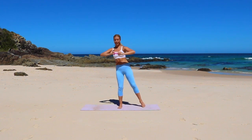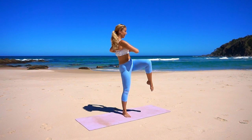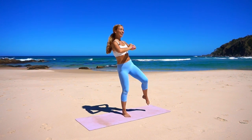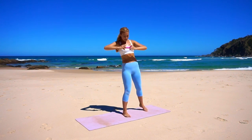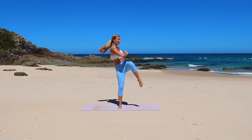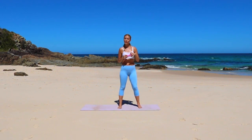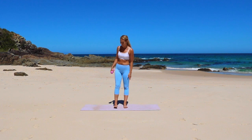Let's pick up the pace here for the last ten: 9, 8, 7, good, 6, for 5, for 4, 3, 2, and 1. Good. Coming through center — just give yourself a little shake. Let's go on to the other side.